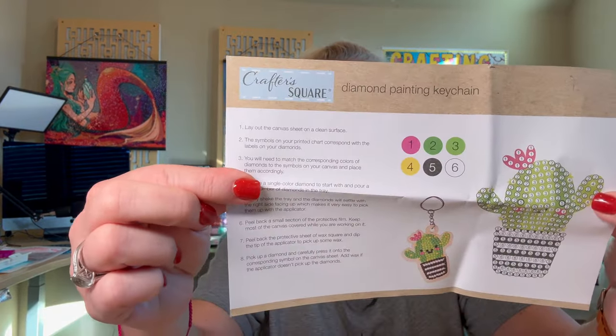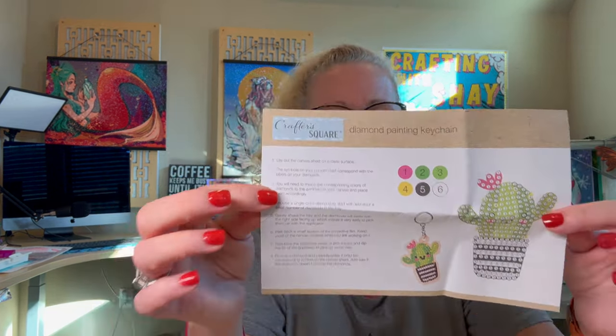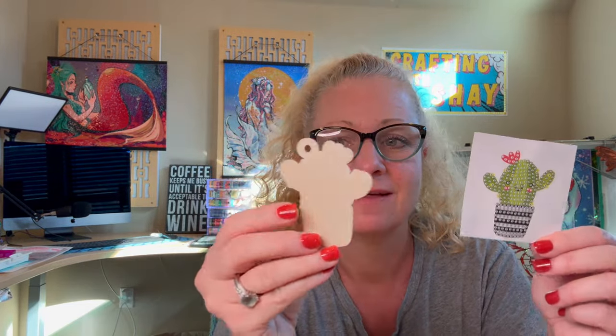I've had these for a while and I've been dying to show them to you. They are little wooden things — so cute. Here's the instruction sheet, very nice. Step one: lay out the canvas sheet on a clean surface. The symbols on the printed chart correspond with the labels on your diamonds — so there are six colors. Here we have our little cactus; it looks like we actually put the sticker on there.